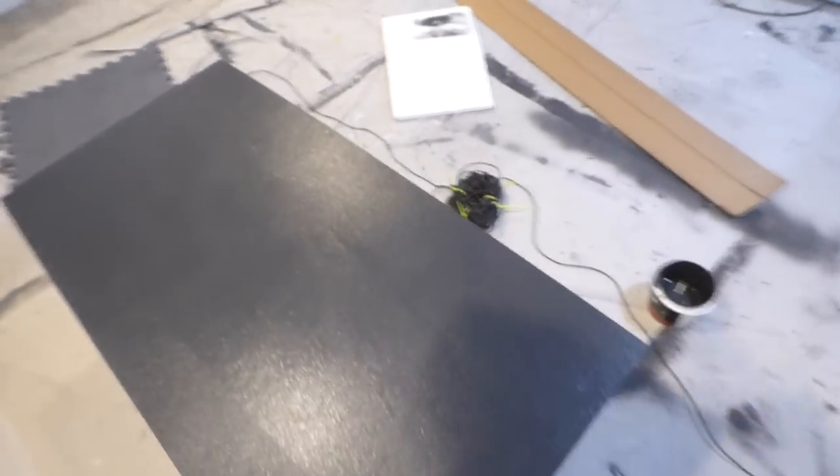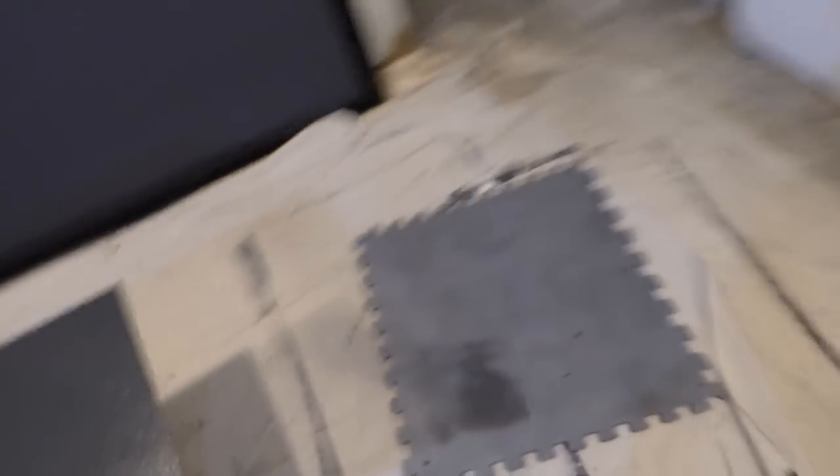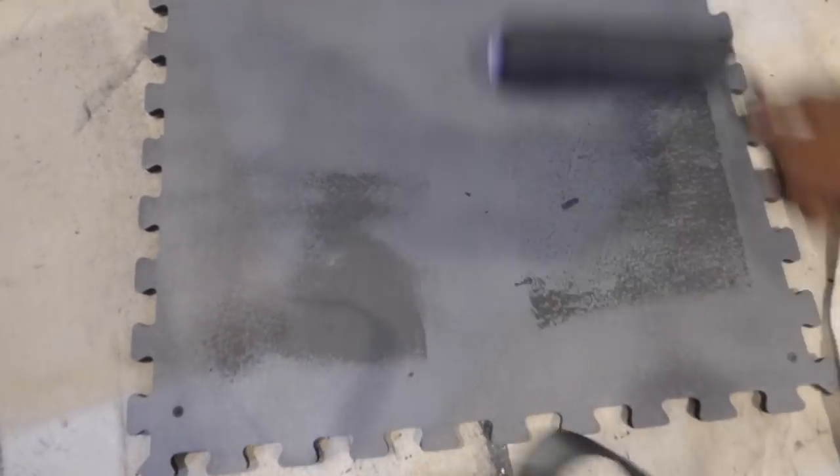Never, ever, ever use a foam roller. Don't use foam rollers — foam rollers are a very bad idea. The foam roller will mess around and shrink the daylights out of your screen. They're not designed for that kind of paint.